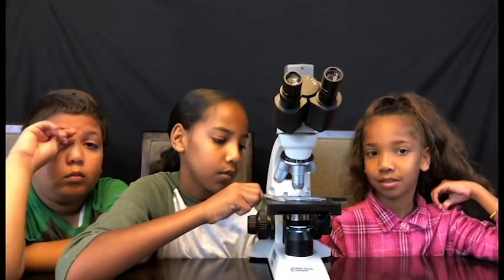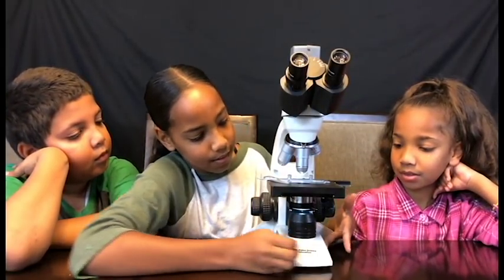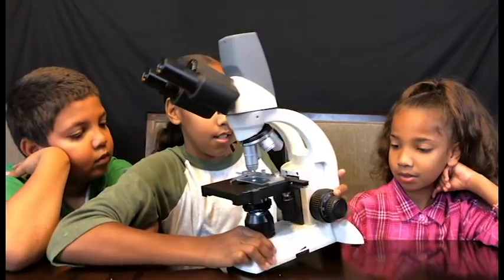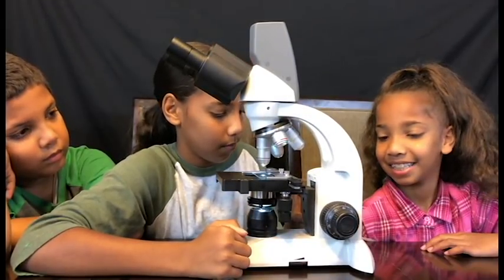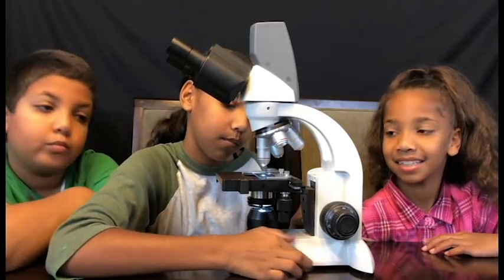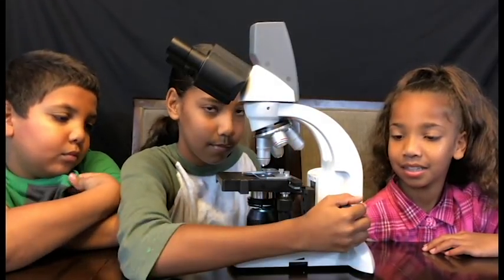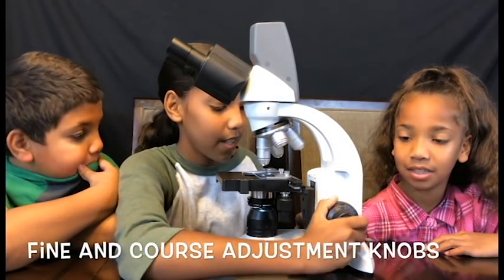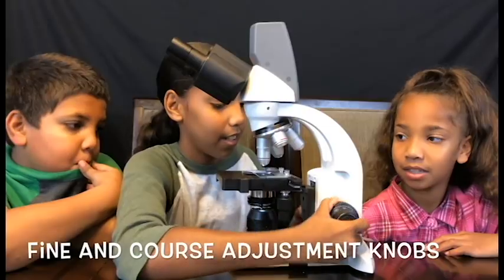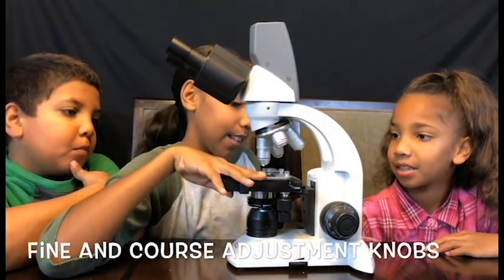So Jasmine, show me the light. There's a knob that can adjust how much light goes in and out — right here. So Jasmine, when we're trying to get the object focused, we use the adjustment knobs. Tell them about the two types of adjustment knobs. This is the fine adjustment, and then this is just the adjustment that adjusts how far it goes and things like that.